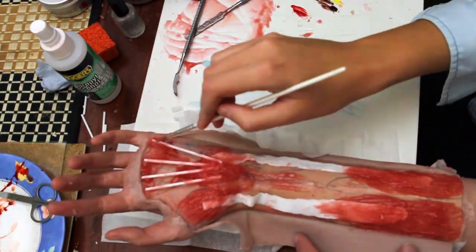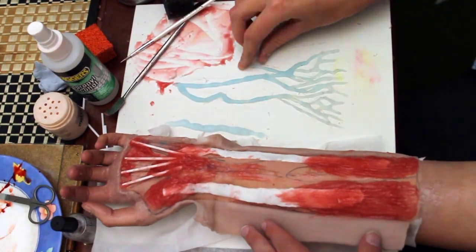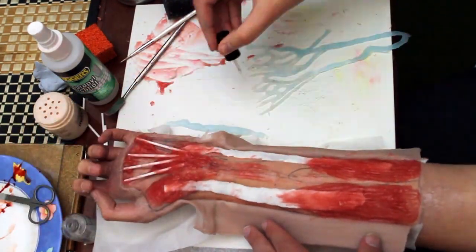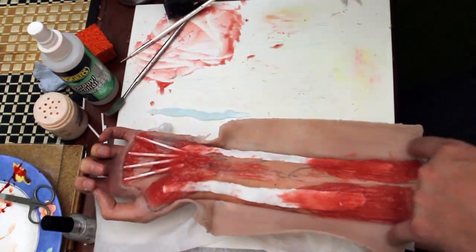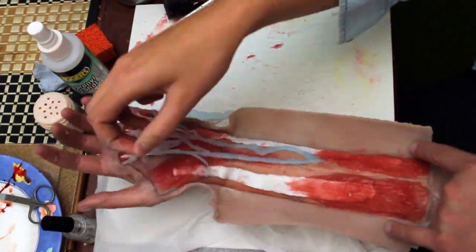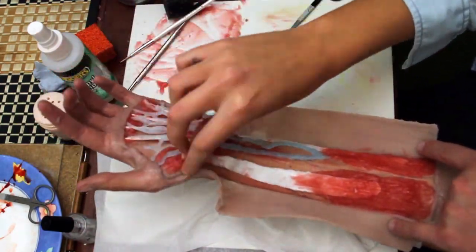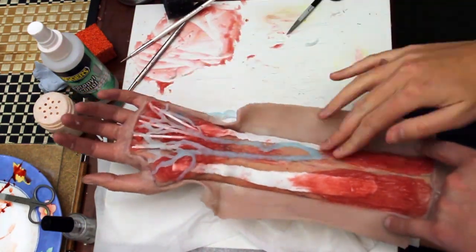Now I'm cutting some of the excess silicone off the veins — basically cutting all of the veins into a thinner shape. Now I'm putting the Telosys adhesive onto the veins and then sticking them onto the arm and the hand and just playing around with the placement. Some of them do overhang so I'm using little scissors to cut them off and tuck them as close to the edge of the skin as possible, until I'm happy with the way they look. This is the second vein being put towards the back.